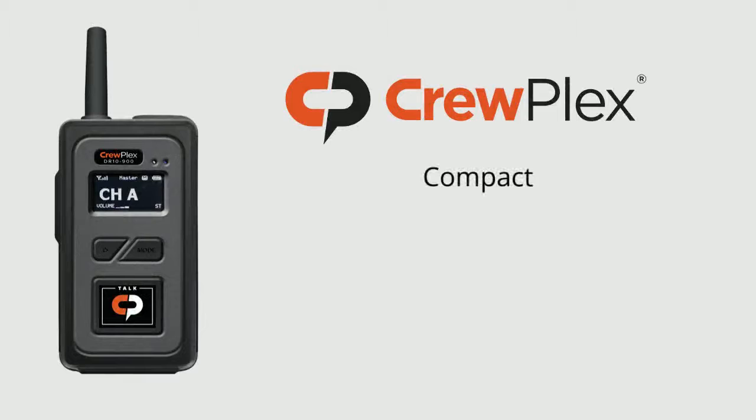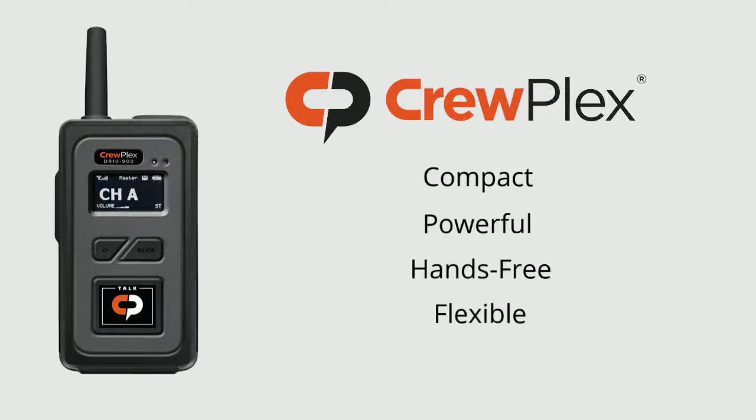Crewplex's DR-10 is a compact yet powerful hands-free wireless intercom system that offers varying modes of operation to best fit the job of the day.